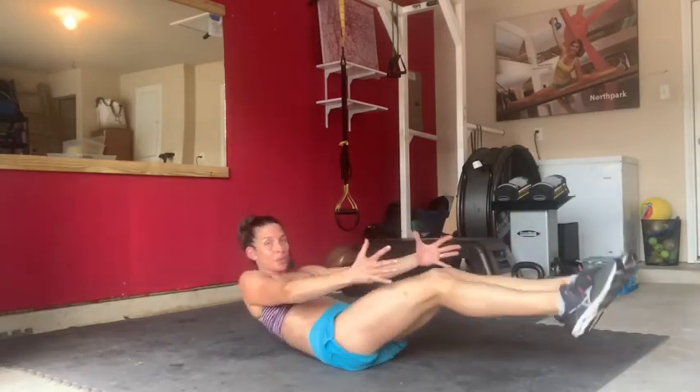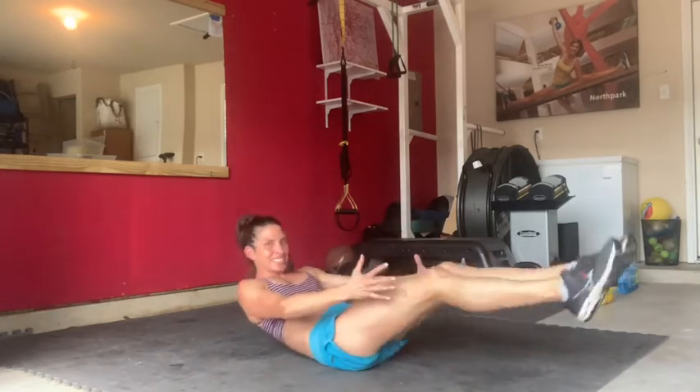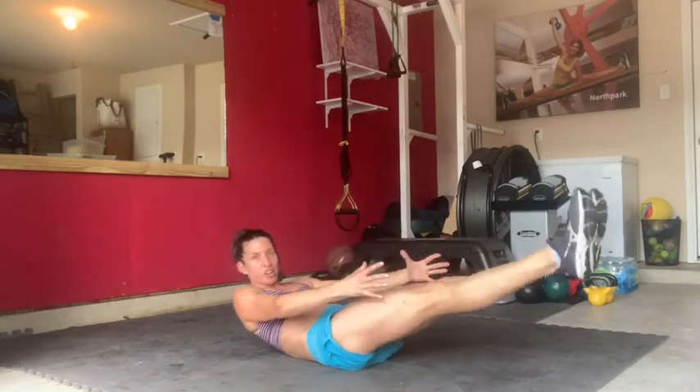If this is a little too easy for you, take away the arms. Seven, six, four, three, beautiful, and two. I thought these are accordion crunches!